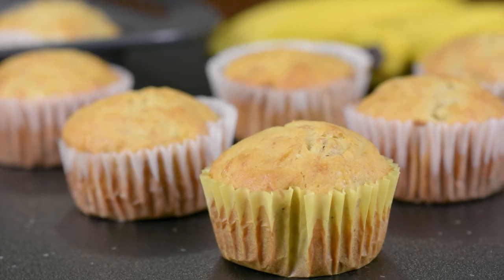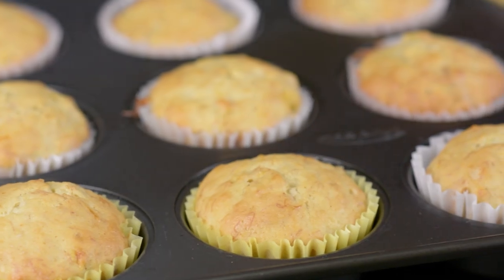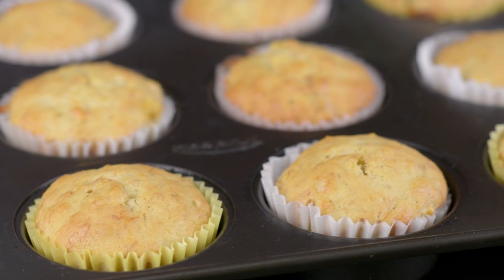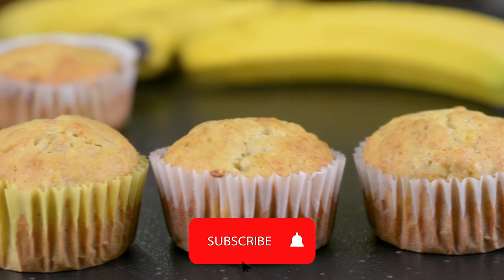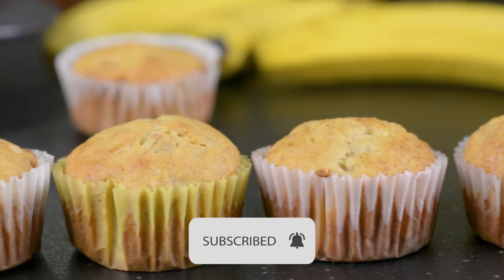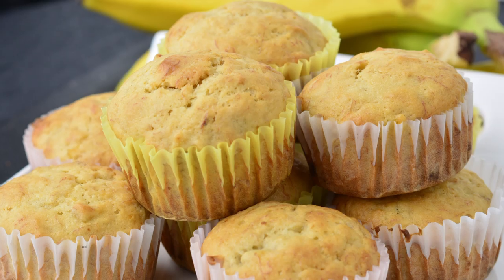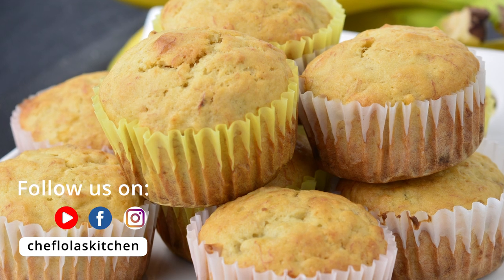That's it for today. Thank you very much for spending your time with me. All the details you need for today's recipe can be found in the description box below. If you haven't subscribed to this channel, don't forget to hit that subscribe button and click on the notification bell so you can get notified of all my posts. Until next time — enjoy!